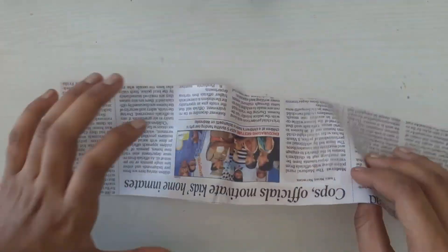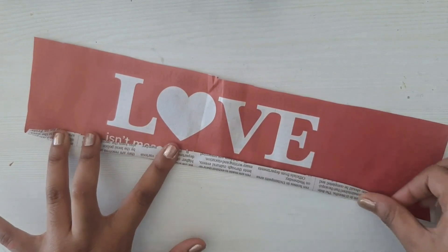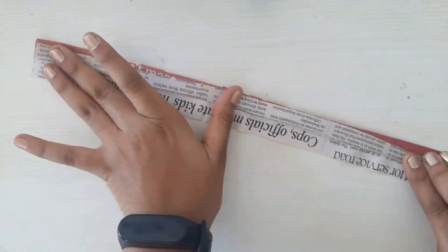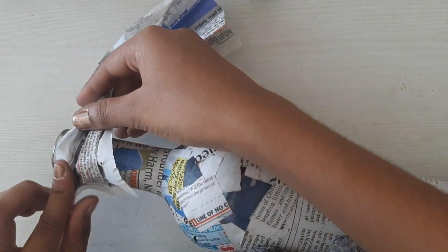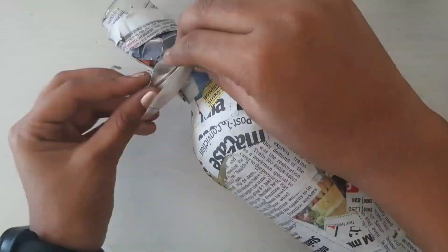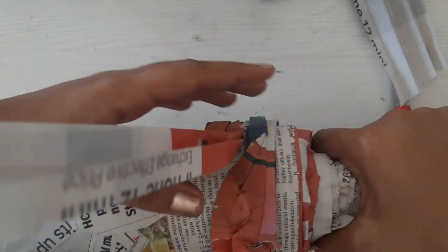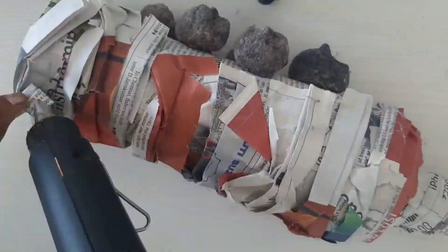Take a rectangular shaped piece of paper and fold it like this. Make a lot more, then stick it all over the bottle. No need to be perfect, but leave some space near the faces.